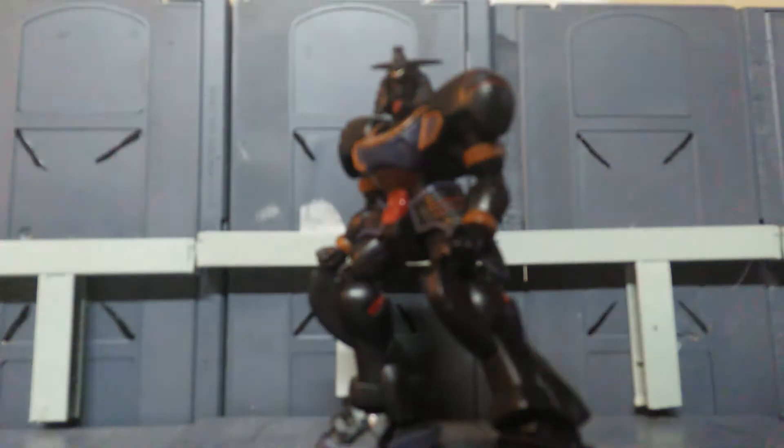I bought this guy about a year ago. I really like the Mummy Gundam — he comes from the G Gundam series. Sorry about the lighting, it's my cell phone. I don't have money for a webcam right now, but anyways let's get down to it. I bought this guy about a year ago when he was just your standard white regular Mummy Gundam.